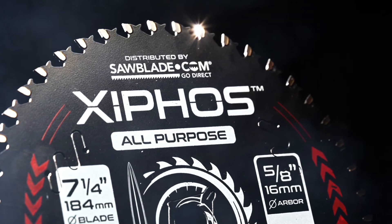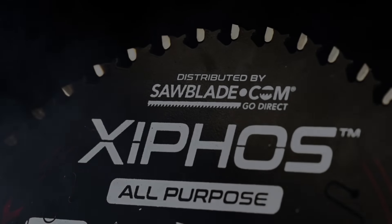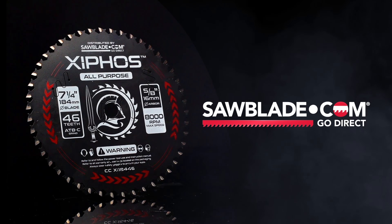Introducing Xiphos, a revolutionary new carbide tip blade designed to cut through virtually any material. It's made to fit any 7¼ inch circular saw and just might be the last blade you ever change. Get yours today exclusively at sawblade.com and go direct.